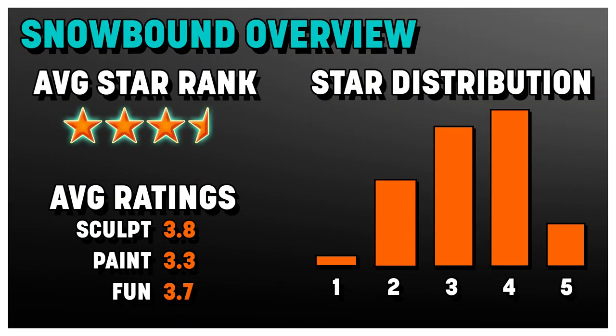Looking at our star distribution overall, we've got lots of fours and lots of threes. We only had one one-star mini and a couple of five-star minis — pretty well distributed. Our average ratings: sculpt scored 3.8, which is really, really good; paint scored 3.3, a little above the average of three; and fun scored 3.7. I like these overall — they're a lot of fun. That brings our overall Snowbound ranking to three and a half stars.